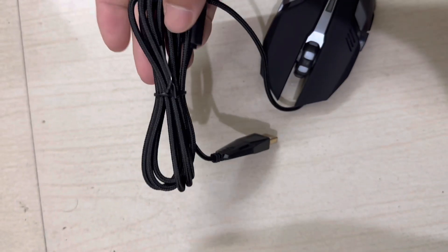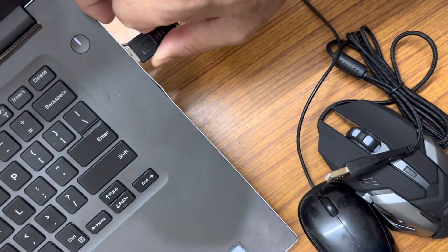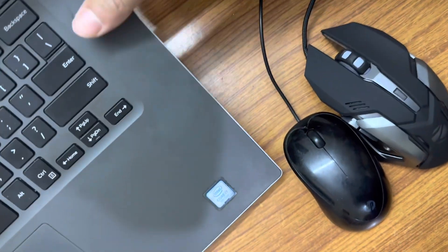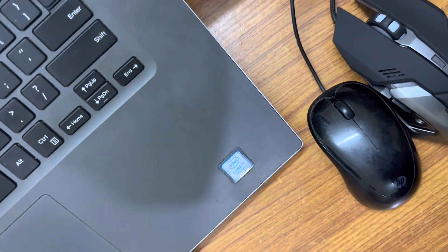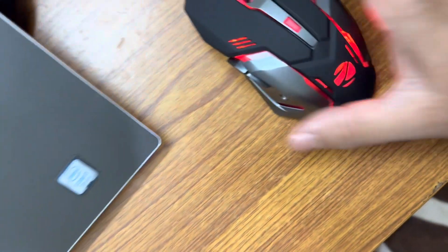The gaming mouse has a premium build and comes with a gold-plated USB for longevity. A braided cable is also present, so no problem with the cable — the gaming mouse comes with a long and strong braided cable tested for durability.